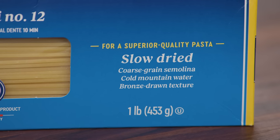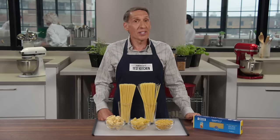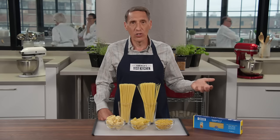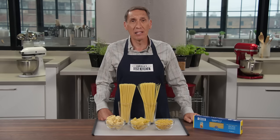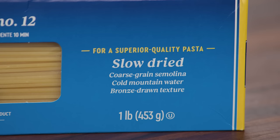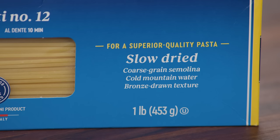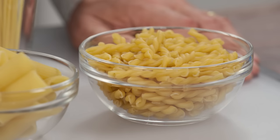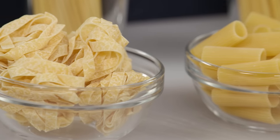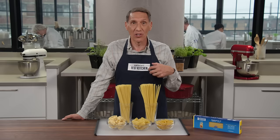If you just see 'durum wheat flour,' they cut some corners and you're going to not like the pasta as much — semolina is key. 'Cold mountain spring water' probably can't hurt, but the water you cook pasta in has a bigger impact than what's used in the pasta making. 'Bronze dyes' matter: most manufacturers use Teflon-coated dies that produce smooth noodles, but old-fashioned bronze dies give pasta a rough, pockmarked texture that sauce grabs onto — and you want the sauce to grab onto your pasta.